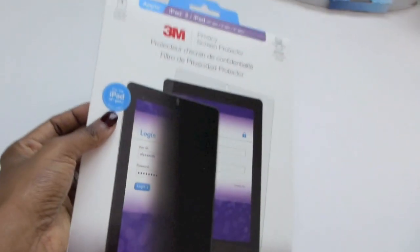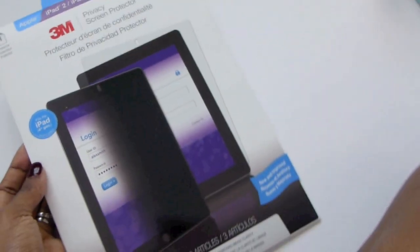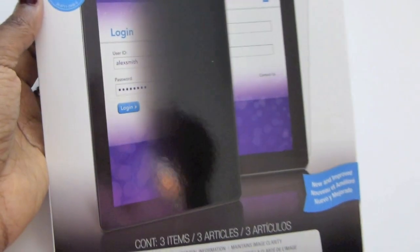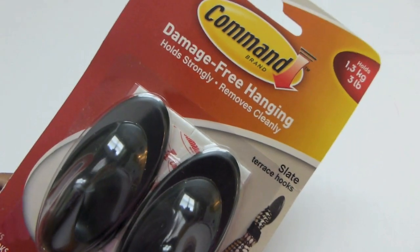For your iPad fourth generation they have these screen protectors, and I love that they have so many different products — for your office, for your home, and things like that. They really have a great product line to take care of you. This is a three-pack and it will be in the giveaway also. So if you have the iPad fourth generation, this would be great for that.